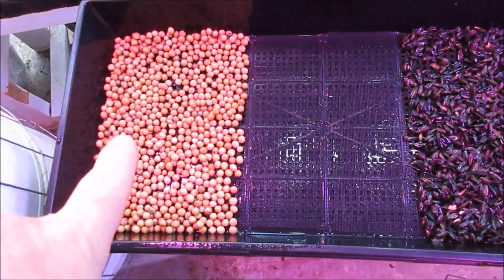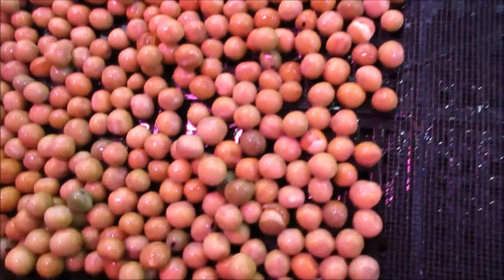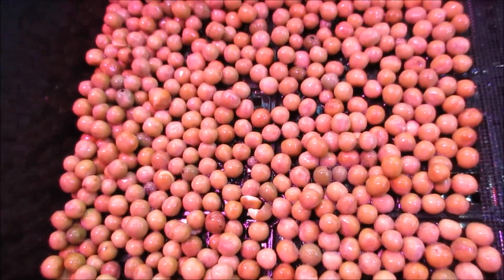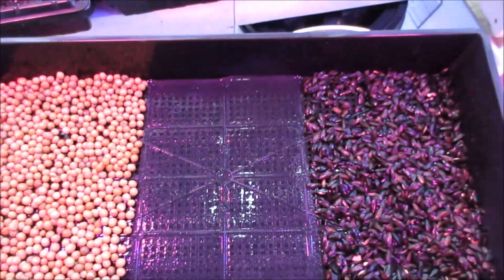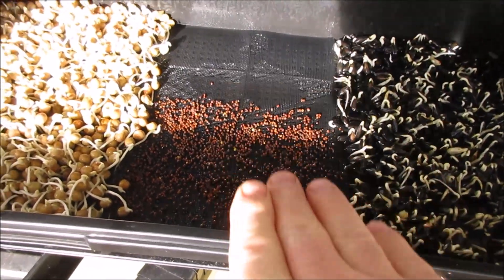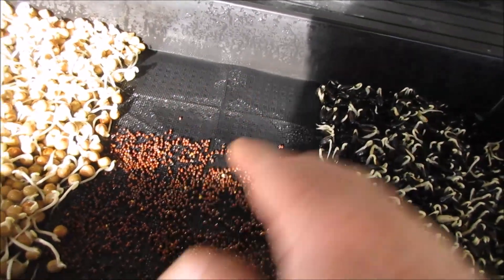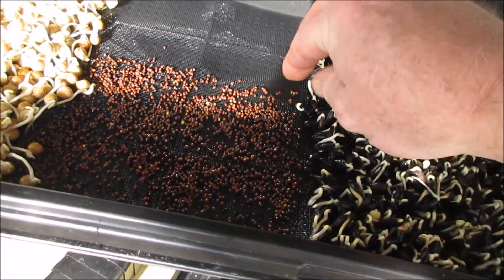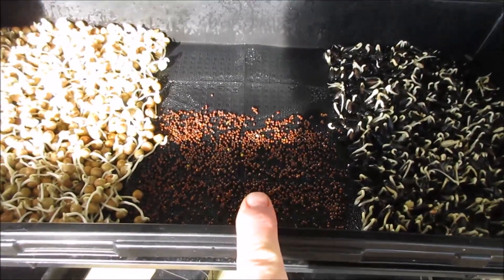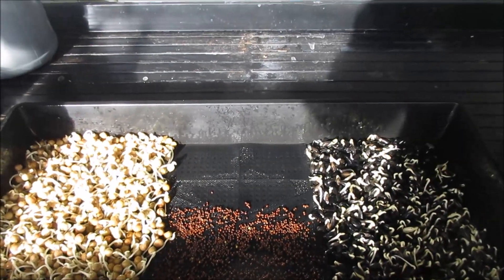Here we've got the peas planted and the sunflowers planted after being soaked. You can see some of the peas have already got little bitty tails starting. So it doesn't take long. I put the Calabrese broccoli in there too. Before I put it in, I sprayed everything so the seeds would stick to the screen when I sprinkled them on — they don't bounce anywhere near as much when the screen is wet. Right now we're going to let these grow and start sprouting for about two days, then we'll add the radish, and that'll be it for the personal mix.